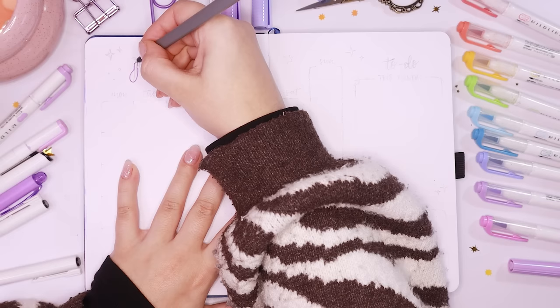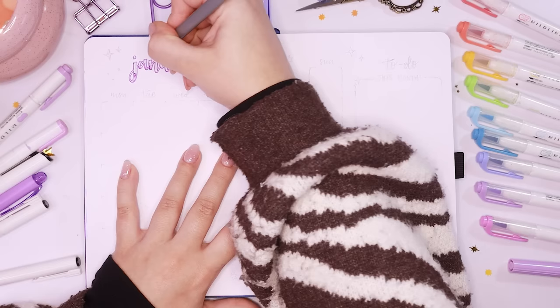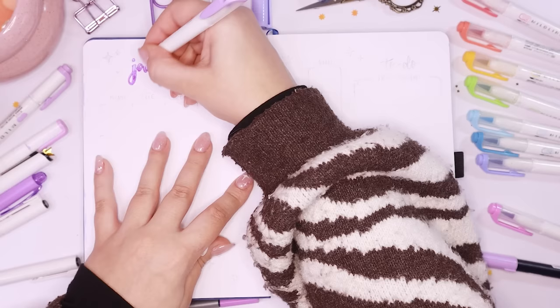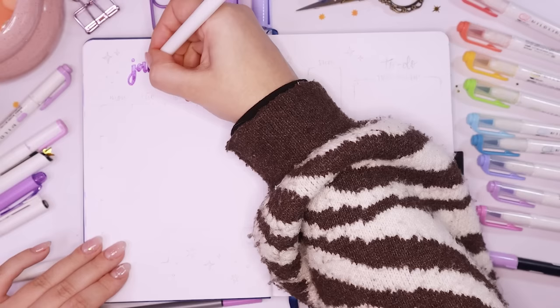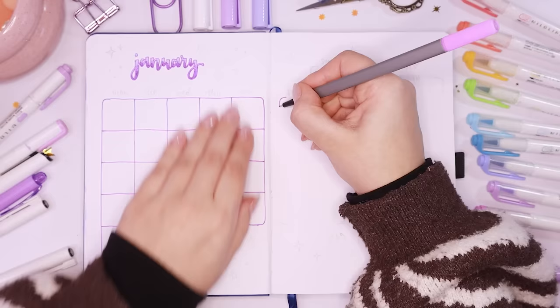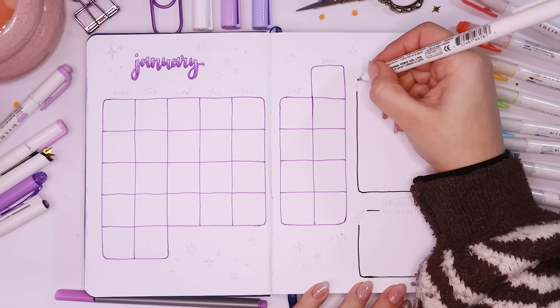Now let's go into the monthly spread for January. I did the same font for the title in the top left corner — wrote out January again with a little gradient — then used the purple fineliner to draw out the calendar for this month. I usually do these with a black fineliner but felt crazy today and made it really colorful. I drew them all out by hand — I don't really use rulers. My weird flex is that I can draw sort of straight lines freehand. I think it's quicker and I like the wiggly jankiness; it looks more scrapbooky, personal, and handmade.